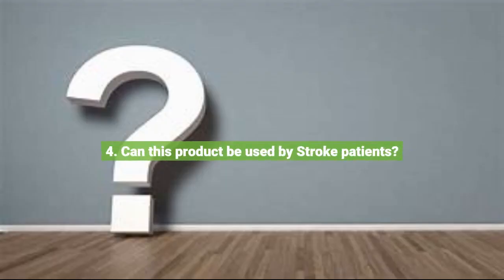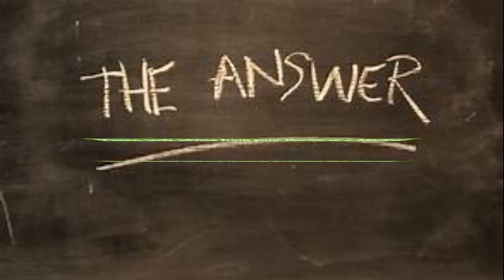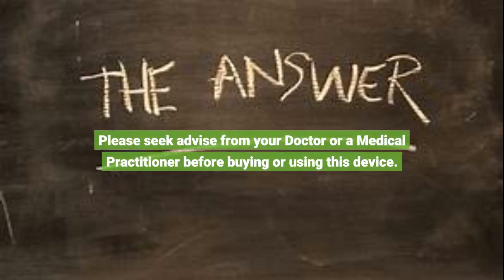Question 4: Can this product be used by stroke patients? Please seek advice from your doctor or a medical practitioner before buying or using this device. Question 5: Does it help with Sciatica? Please seek advice from your doctor or a medical practitioner before buying or using this device.